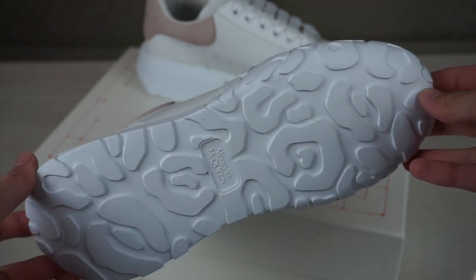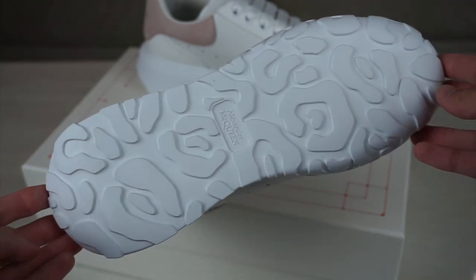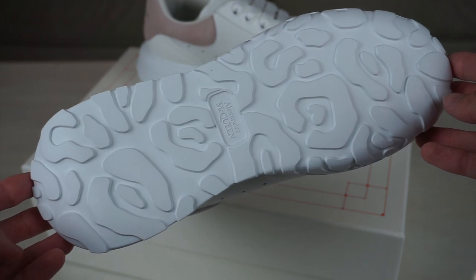If you flip it onto the outsole, it's the 3D safari print carried all the way onto the outsole, with Alexander McQueen branding slap bang in the middle, just like the oversized sneaker. The shoe itself is £360.